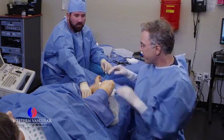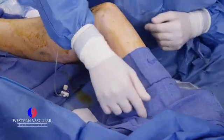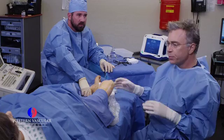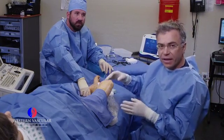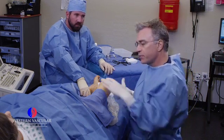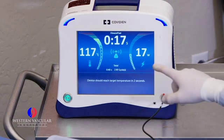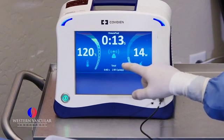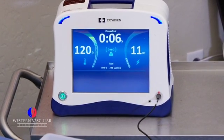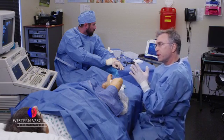We have the radiofrequency ablation catheter going through the entry sheath, positioned up at the groin level. We're going to heat little segments of the dilated incompetent saphenous vein all the way down to the level of the knee. We put the patient's head down and elevated the leg to empty the leg veins so they collapse a little and make contact with the catheter. Here you see our machine connected to the catheter, generating 120 degrees Celsius at the tip of the heating element, essentially damaging the internal layer of the vein. When we're done, the vein itself will be clotted off and closed.